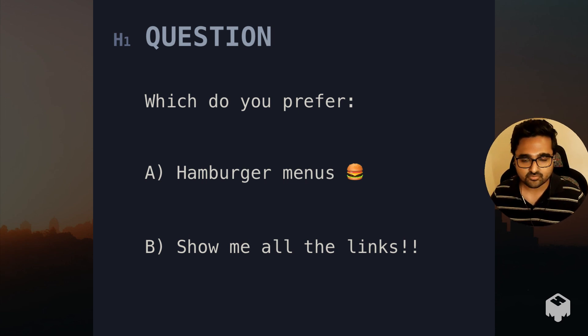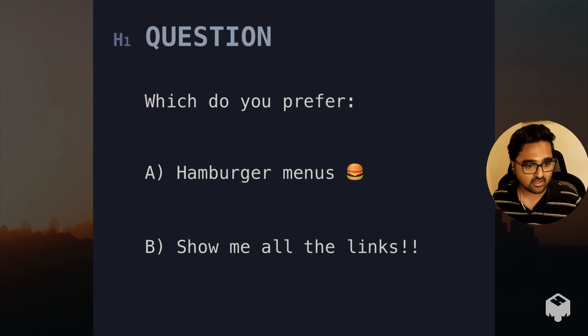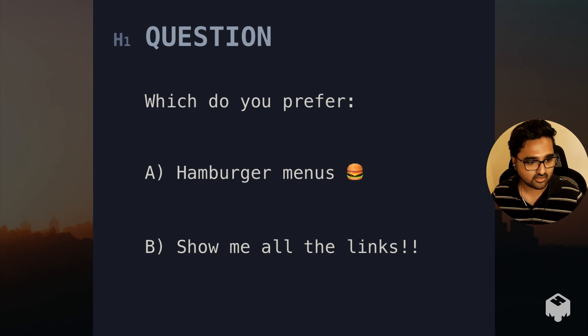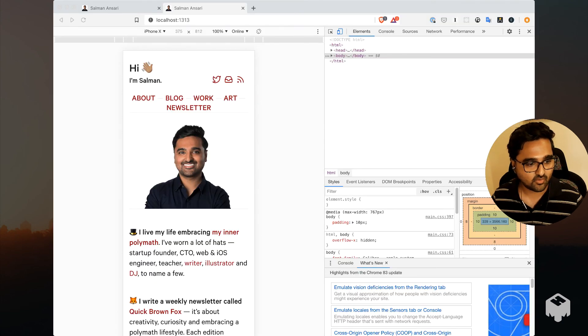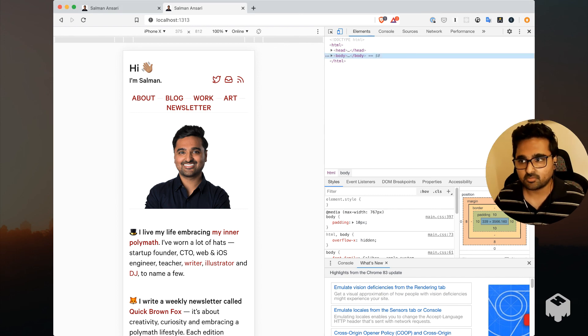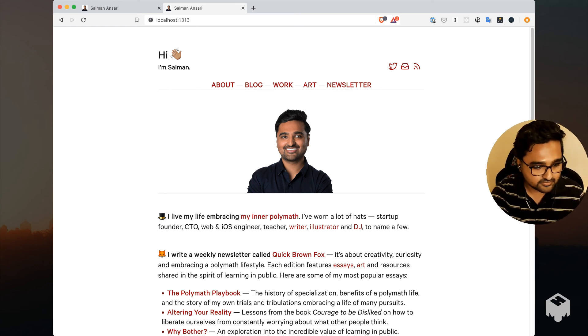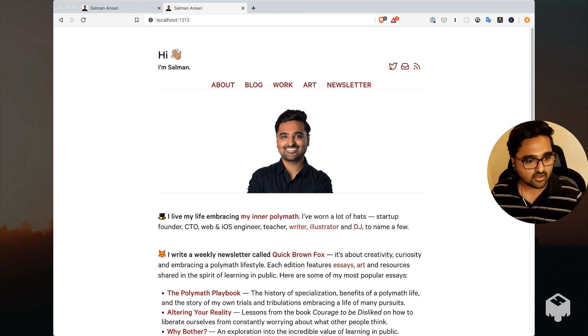Thanks for watching — I hope this is useful. I plan to share more as I update the other pieces. I've been using this new app called mmhmm, which just came out. I'm not really using it to its full potential — just for small things like switching between these slides, treating a screenshot or screen share as a slide and moving between them quickly, which is pretty awesome. But there's a lot more to it that I'm curious to play with. Anyway, I hope you liked the video — talk soon.